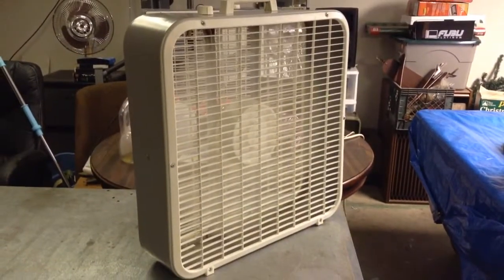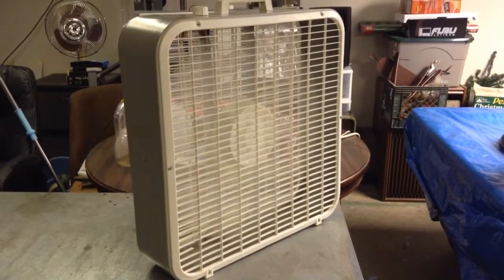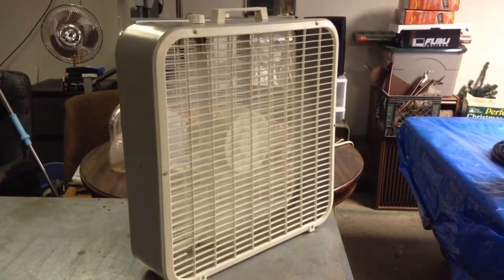A good medium. Really smooth running fan. Doesn't shake around like most of my 223s do.